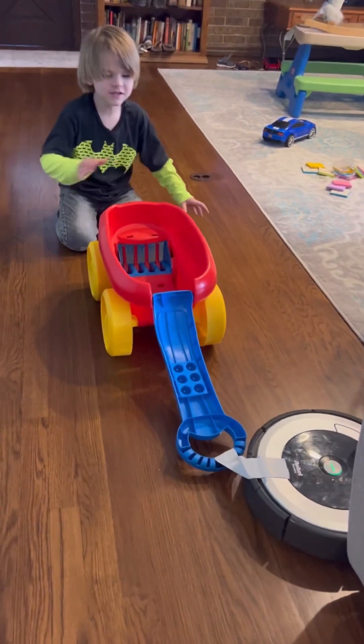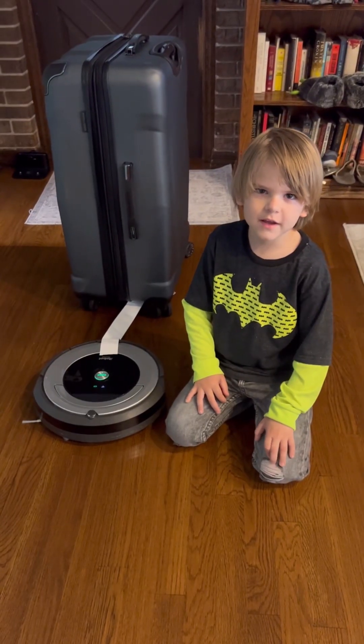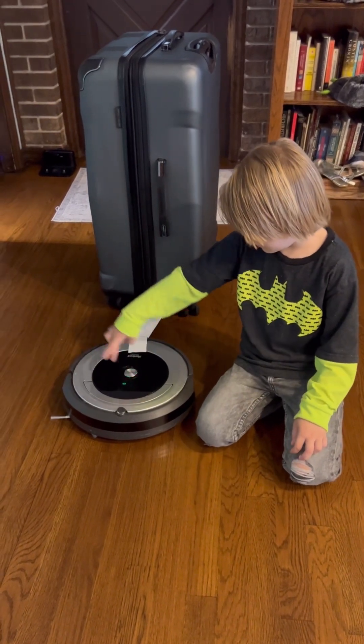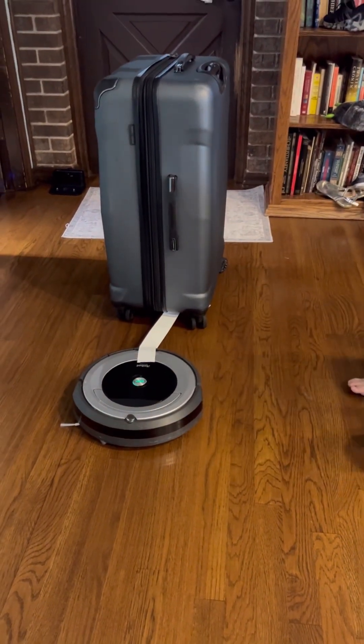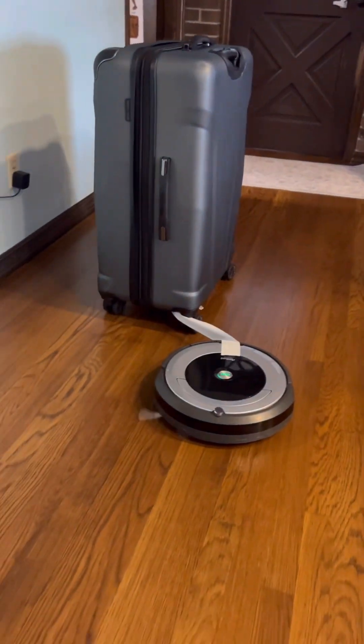Alright, let's make it a little more challenging. Okay, fellas — I think I can pull the suitcase. You think? Yeah, alright, let's see. It works! Oh my gosh! Wow, look at that!